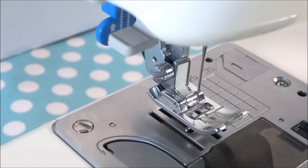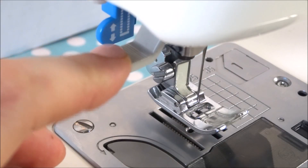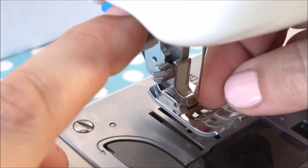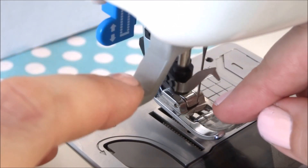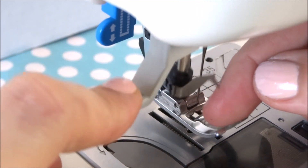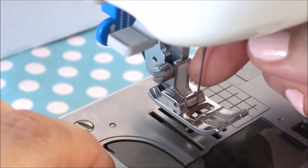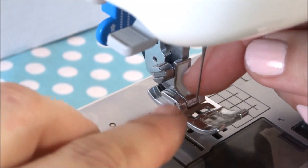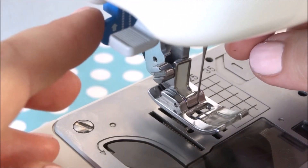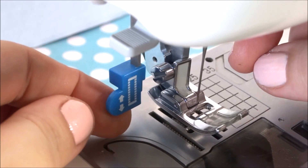A couple more things to show you: this sewing machine has a needle threader. Some sewing machines don't have that and you'll have to thread it manually, but this one has a threader. You can read your owner's manual on how to use it — it's pretty simple and helps you get the machine needle threaded much easier than trying to squint and push thread through that small eye.